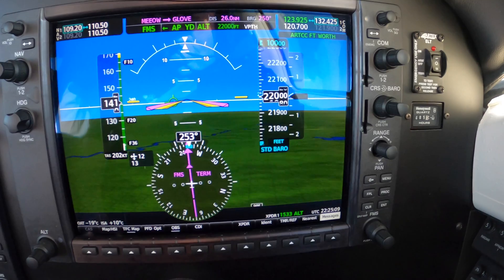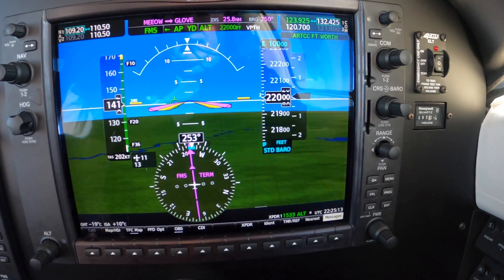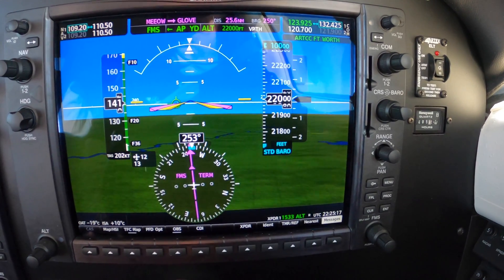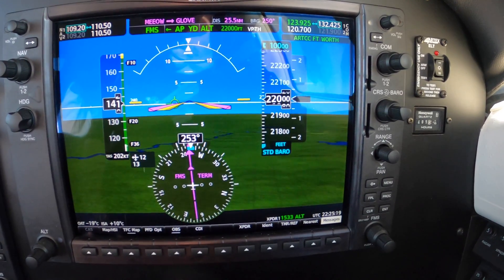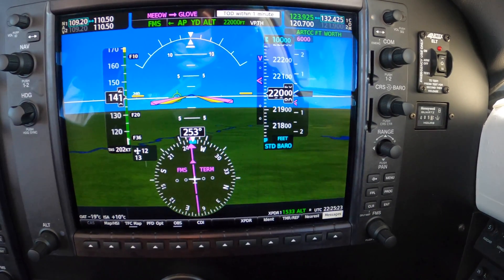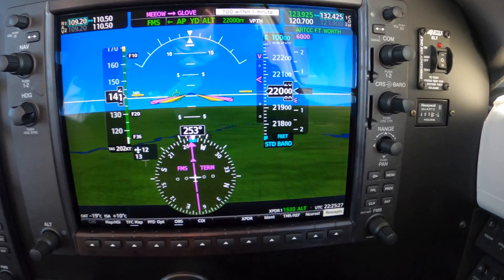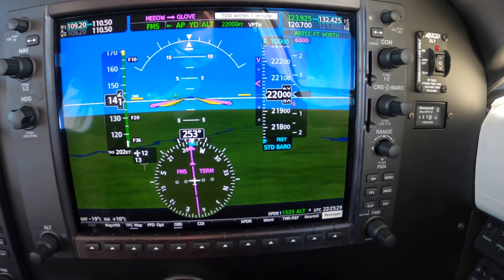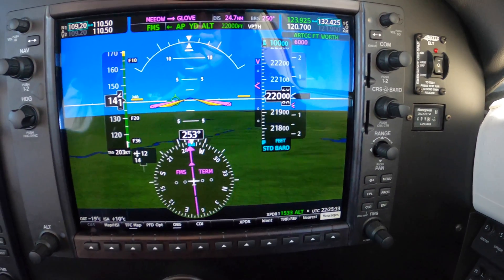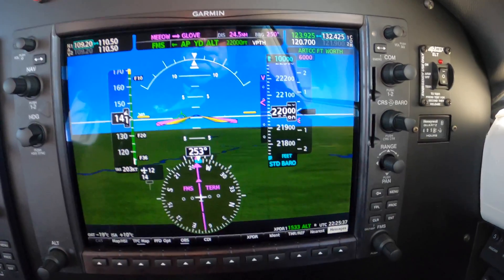Once we start down, we should key the mic and say tail number vacating flight level two two zero. It's okay to put the new altimeter in the backup, but we should change this to show our descent begins, confirming we're complying with the clearance. Betty said vertical track — the V path is still armed as it should be.